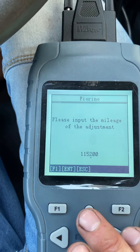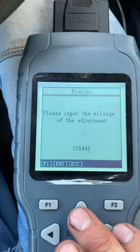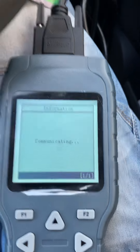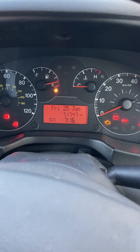We'll take a rough guess at the kilometre value since I haven't worked it out exactly, and we'll enter that. It says 'communicating', and as you can see now the dashboard has come up at 71,747 miles.